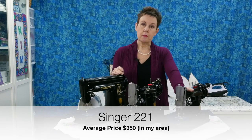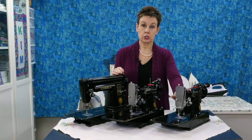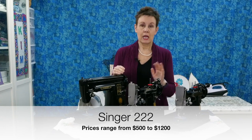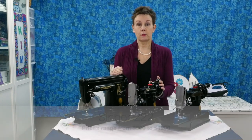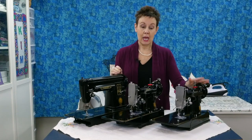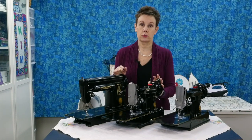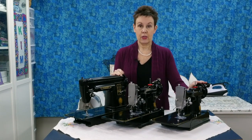The 221 in my area will average around $350 for one in good shape. The 222 has a huge variance in price — I've seen them for $500, I've seen them for $1,200. It depends on what someone's willing to pay, but they are definitely more expensive than the 221, and there's a reason why: they're rare. They were only produced for about eight years, so a very limited production run, meaning they will always cost you more than the 221.